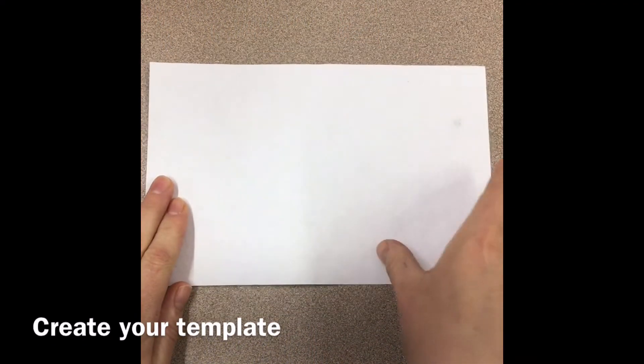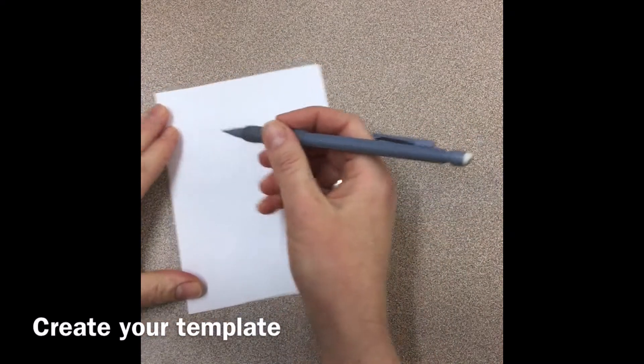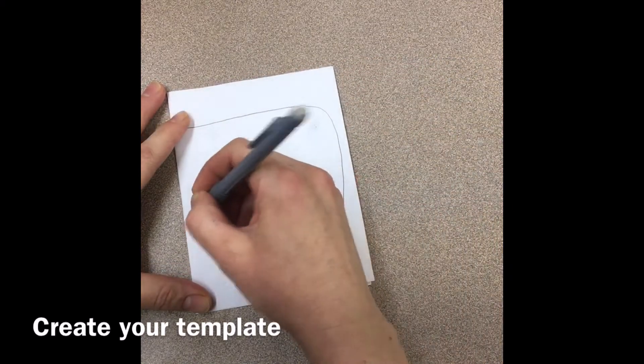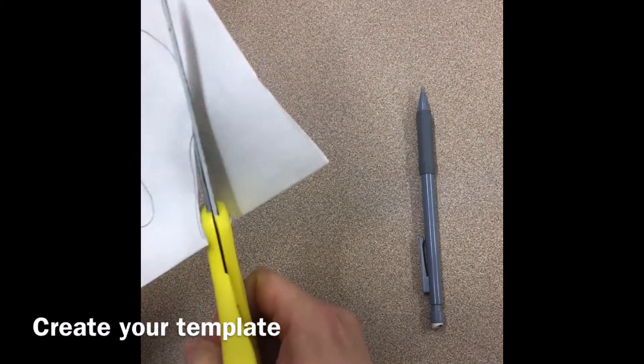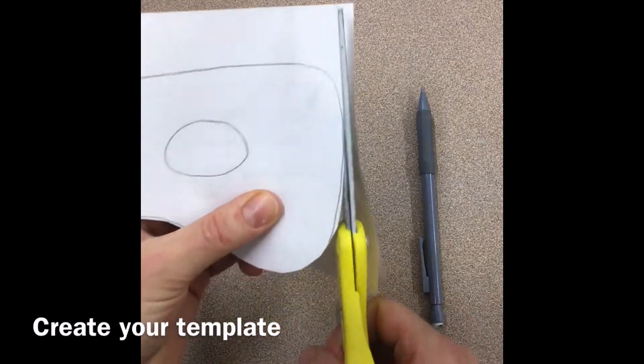I'm going to show you a quick way to make a mask. We're going to start with a scrap piece of paper and fold it in half to make our own template. Then I'm going to take a pencil and draw half of my mask design. Then while it is still folded, I'm going to cut this so that my template is symmetrical, meaning the same on both sides.